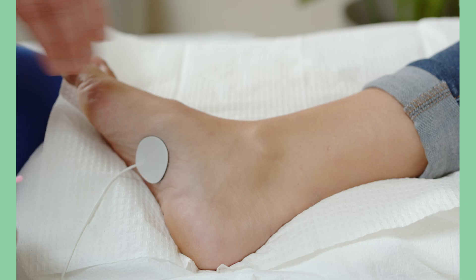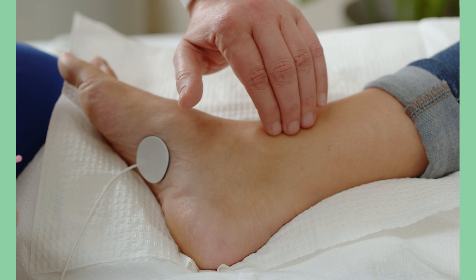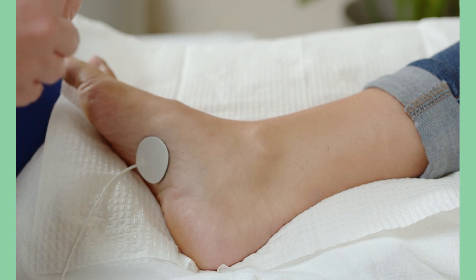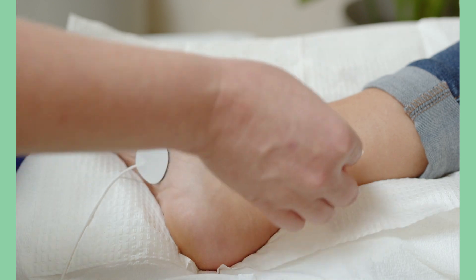Needle placement is the key to delivering effective therapy. Locate the needle insertion site on the inner leg, approximately three finger widths away from the center of the ankle and one finger width toward the back of the leg. Clean the insertion site with the alcohol pad. You can also use the laboratory needle placement guide.